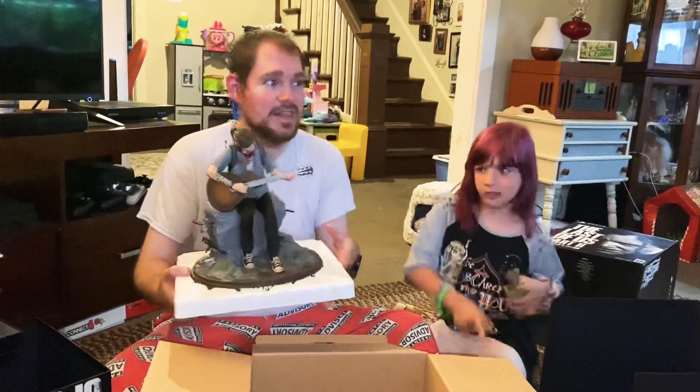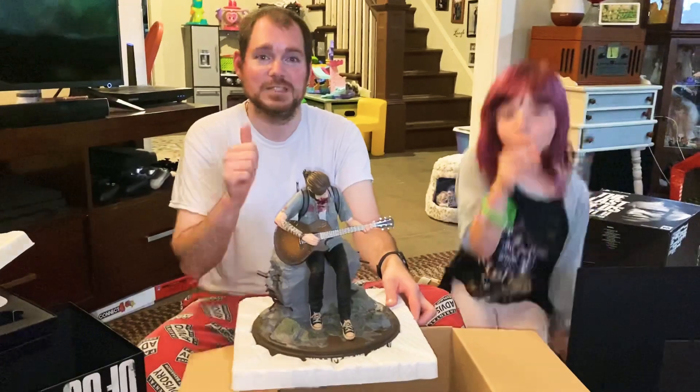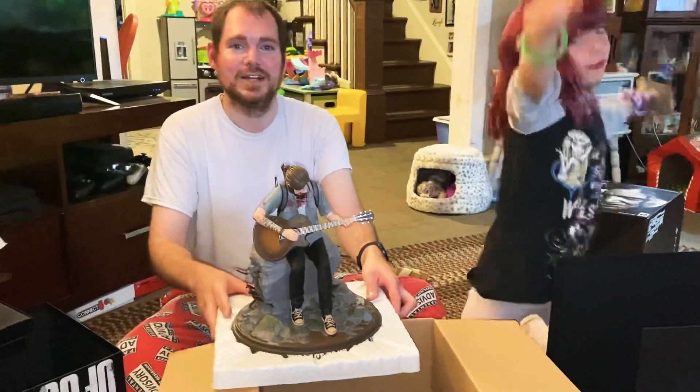And that's it — that is the unboxing of The Last of Us Part Two. Thank you.